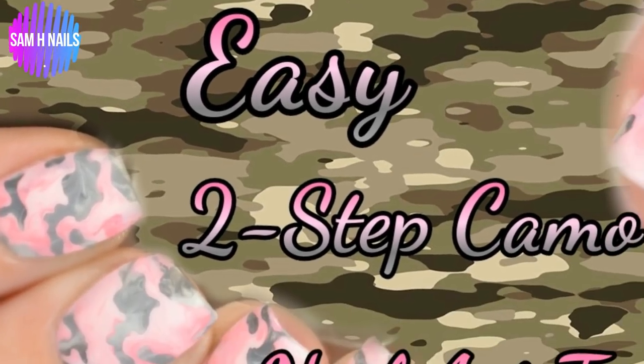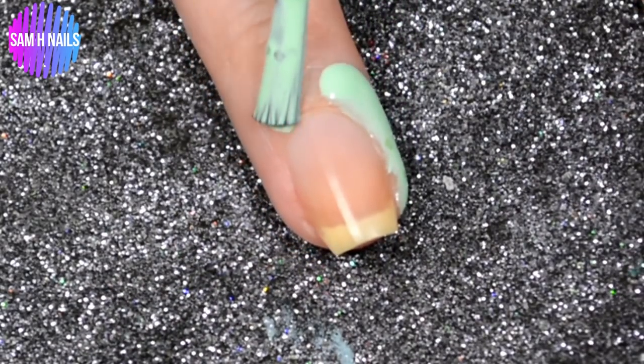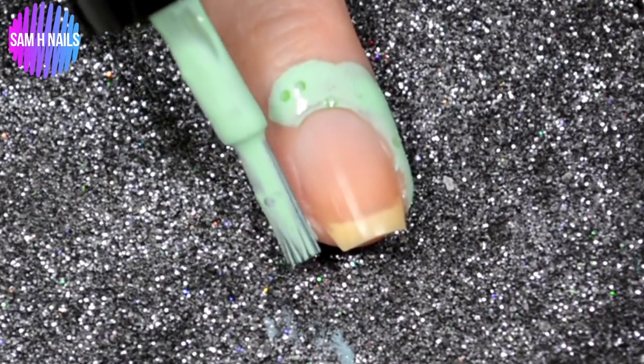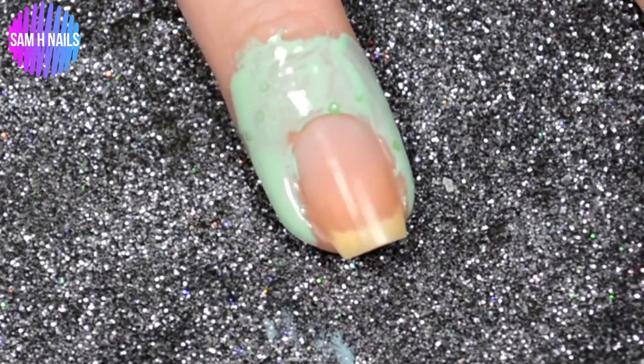Welcome back to the last day of the ombre cream nail art series — today we are doing camo nails. We're going to prep our nails first with Pear Martini from Cuticula, which is one of my favorite scents she offers. Her storefront will be linked below and I highly suggest it.